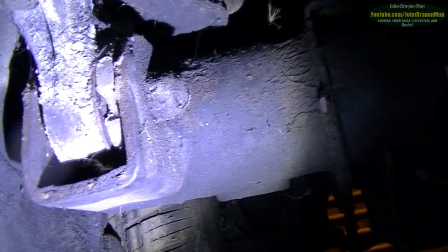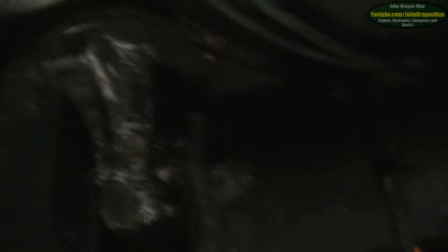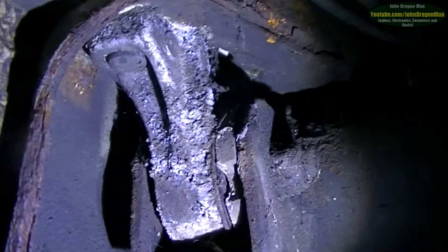I could really do with jet washing under here to clean it all out. The bushes are actually looking pretty good — not bad at all. I've got a nice hole just up here where it can let all water and moisture in, which is probably what's happened over the years.